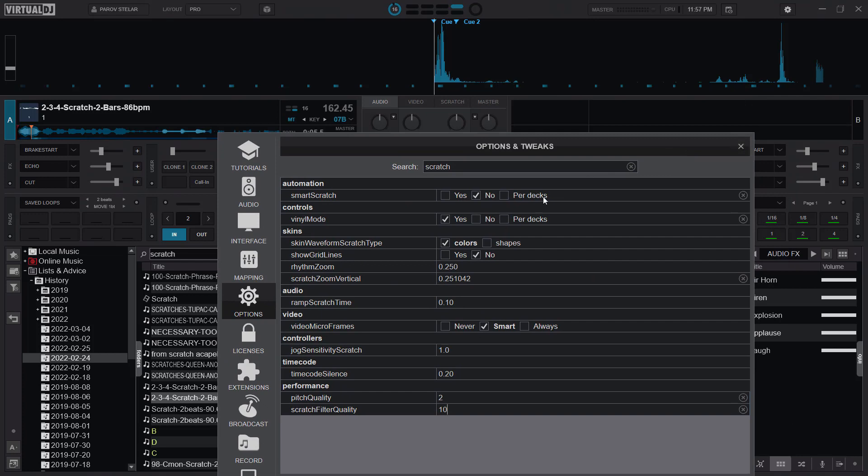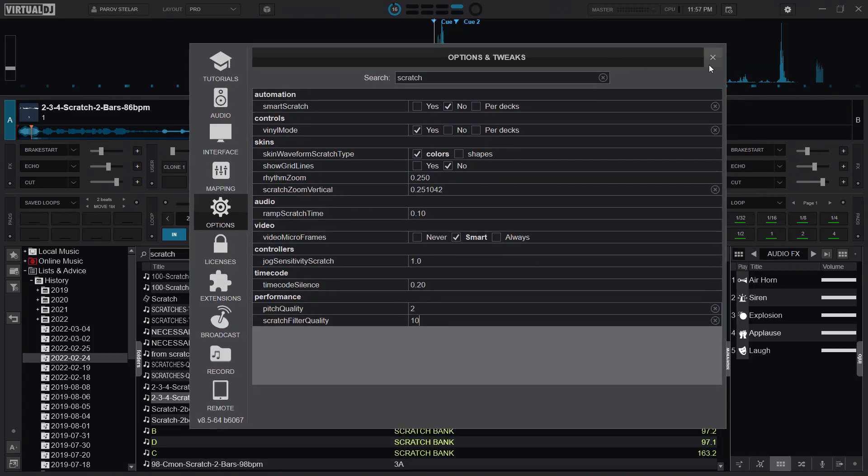There is no save button — you just close it and it will save. I think I still like it this way, but as I said, if you want to tweak it you can. After I'm done, that is it — I've set my parameters for scratching.